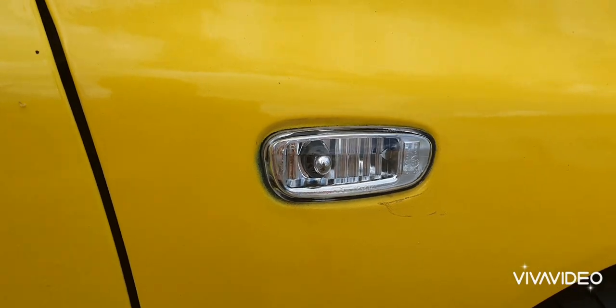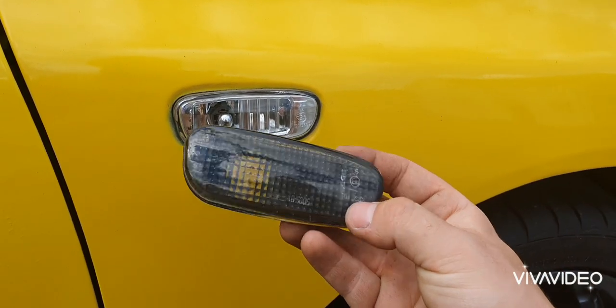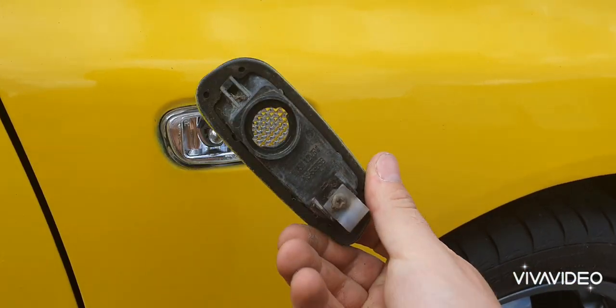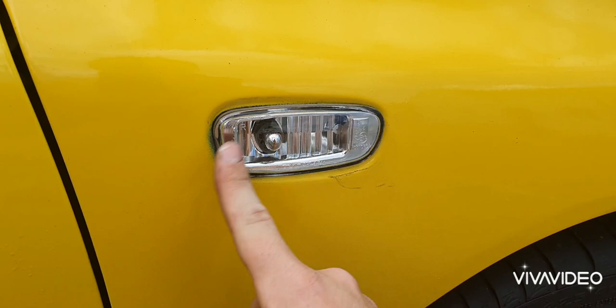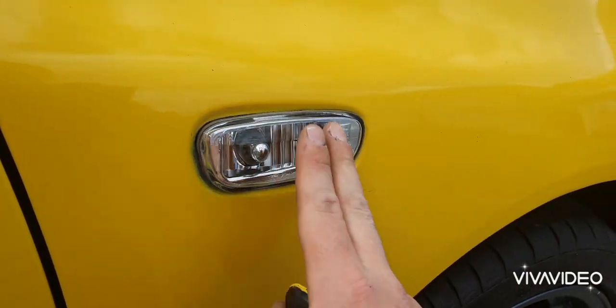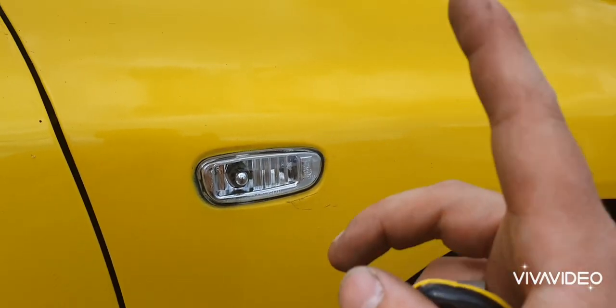That's the side indicators fitted now. I think we'll agree that looks a lot better. These are the old ones — horrible aftermarket smoked ones, cheap and tatty. So that does look so much better: nice and factory, original. A much cleaner look. Happy with that. We'll crack on with the next job, which is the tow hook.